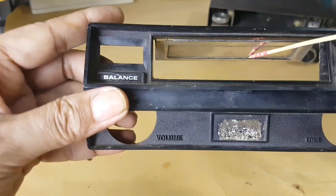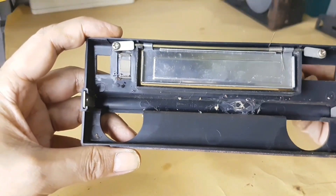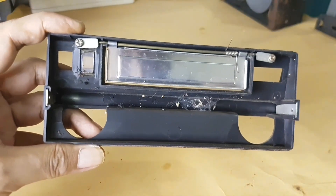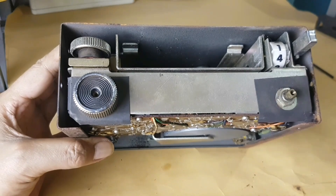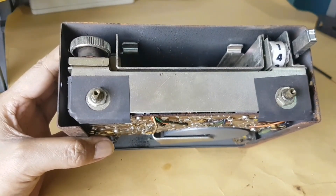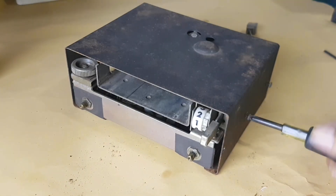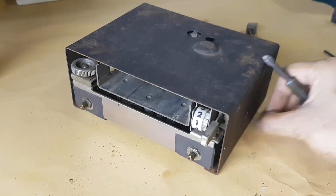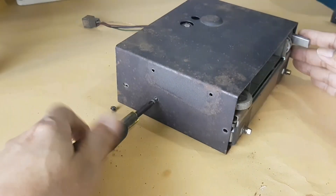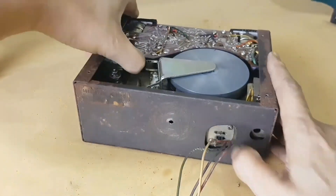This is the door where the cassette goes in and out. On the back there are hinges and slots. Now we should remove both knobs of the potentiometer. To pull out the chassis in this deeper layer, we need to open two screws — two pieces on the left side and two pieces on the right side.